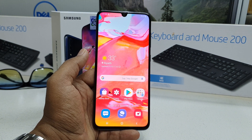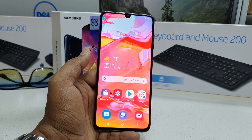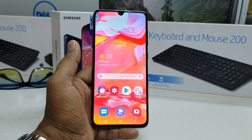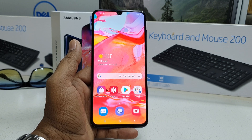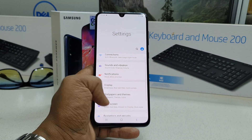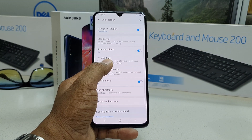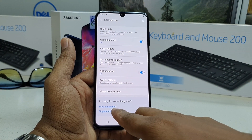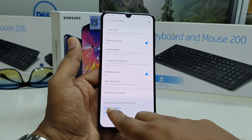This is the simple way to add face lock on a Samsung A70. If you want to remove your face data or add a new face, go to Settings, then Lock Screen, scroll all the way down and you will find Face Recognition.